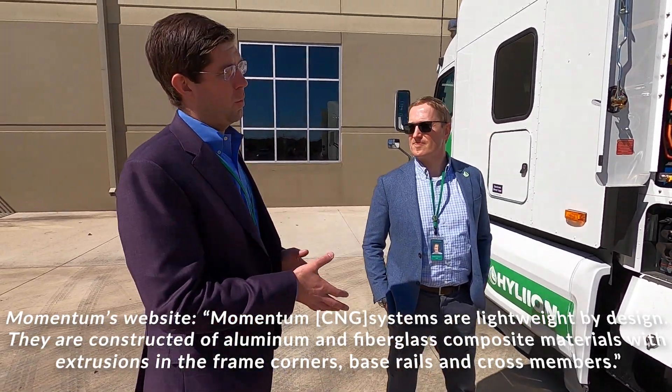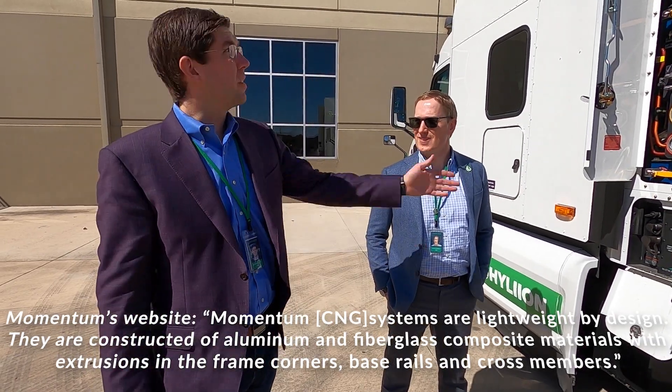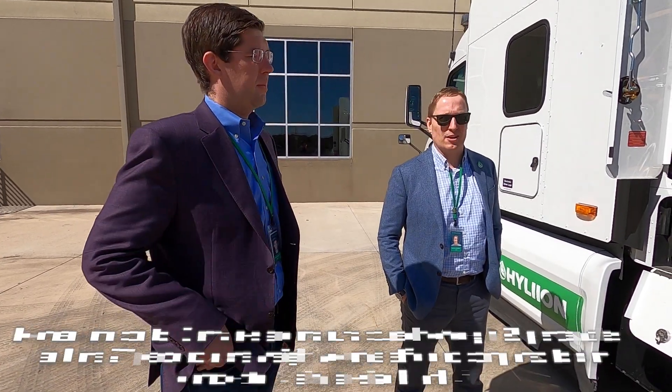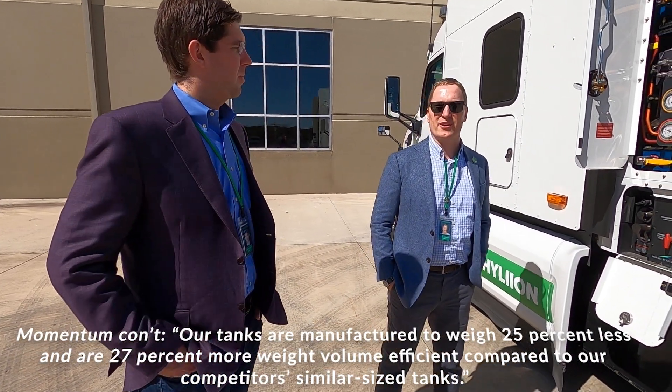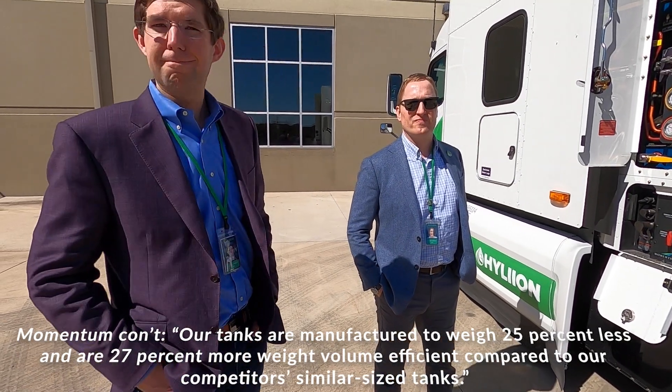That's what has allowed a lot of them to go to much more storage on a truck. Years ago you'd have 60 gallons of storage; this setup here is 175 gallons equivalent of storage. The technology marches forward, so they're always working on it, and that enables a thousand-mile-plus range.